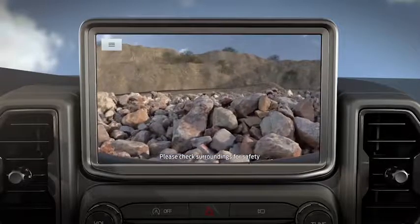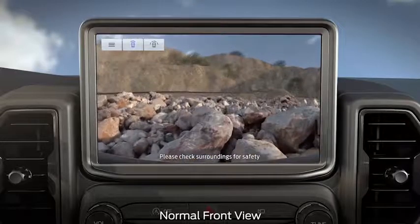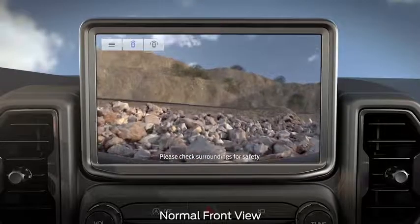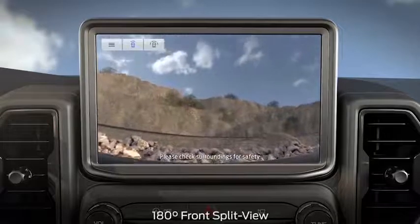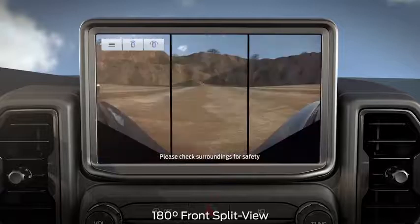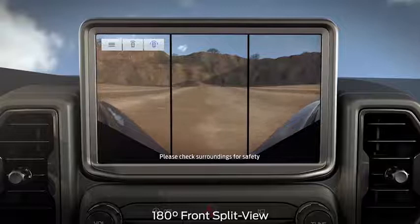On your touchscreen, press the top left corner menu. Normal front view will provide an image of what is directly in front of you when your Bronco Sport is in park, neutral, or drive. 180-degree front split view expands like this, providing a cross-traffic view that can help guide you when turning around on a tight trail.